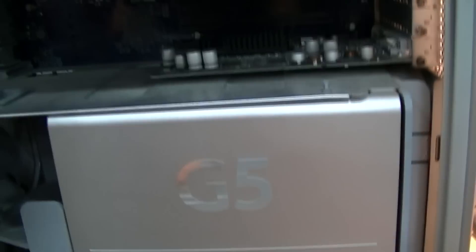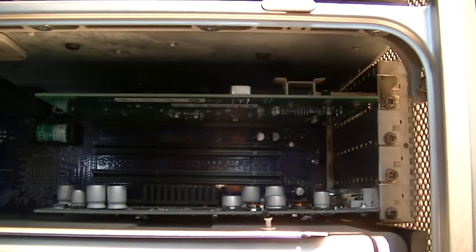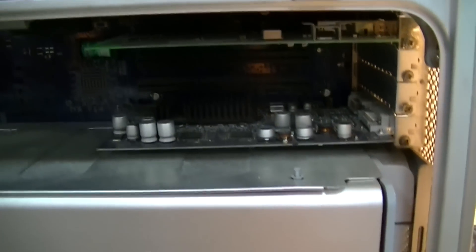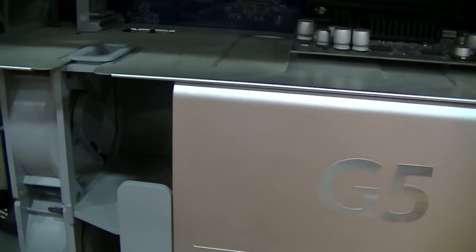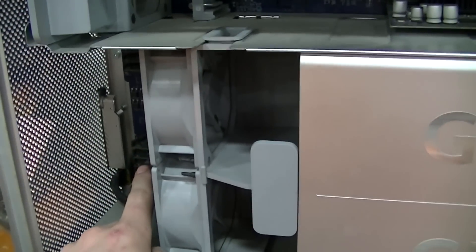This particular machine isn't the earliest revision and it's not the latest either. You'll notice that it's a PCI-X machine and not PCI Express. The very last generation of these was PCI Express with DDR2 RAM. This is PCI-X with DDR1.